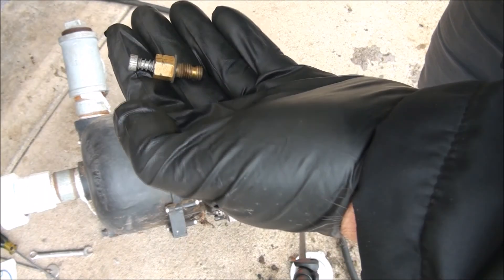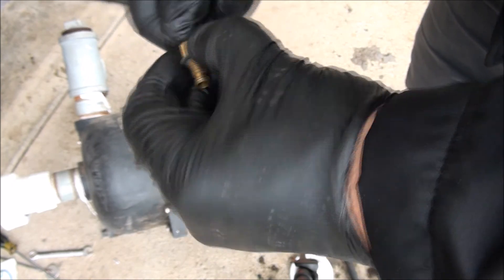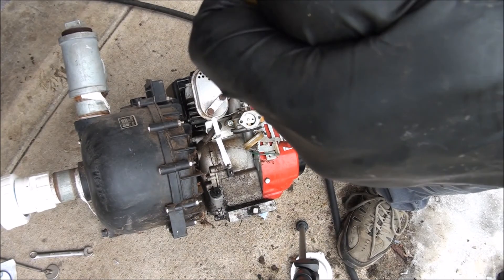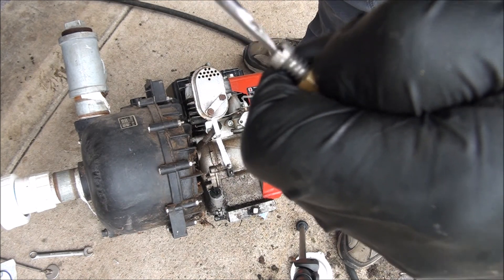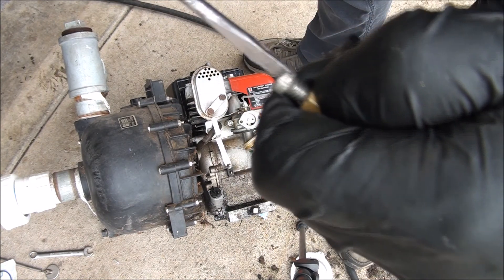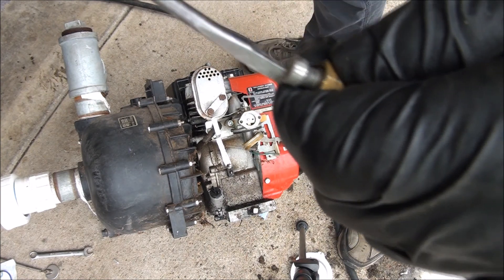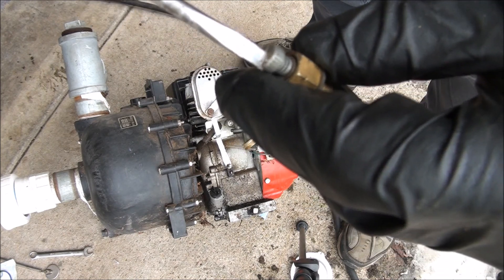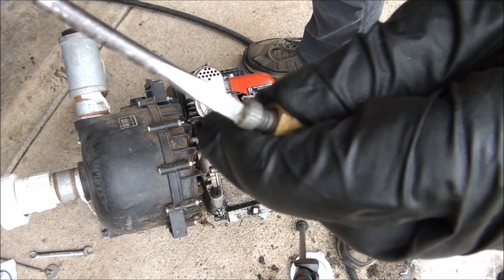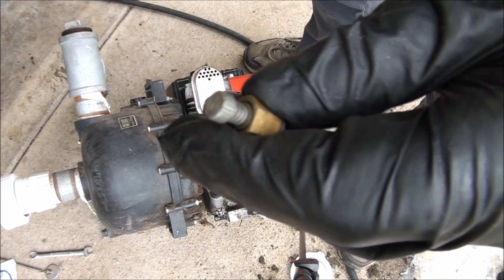According to the manual, the initial preset for the main jet is: turn it all the way in, lightly tighten it until it stops, then back it out one and a half turns. Half, one, one and a half — that's where you want to start.